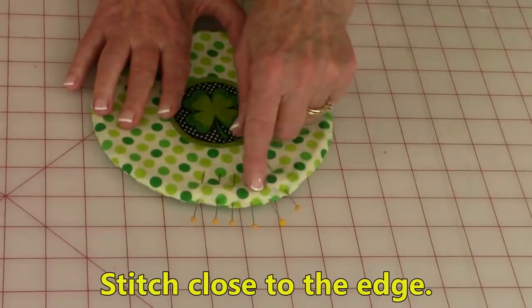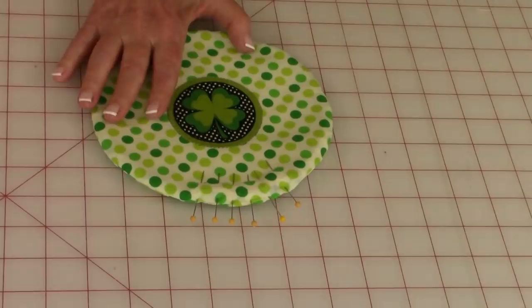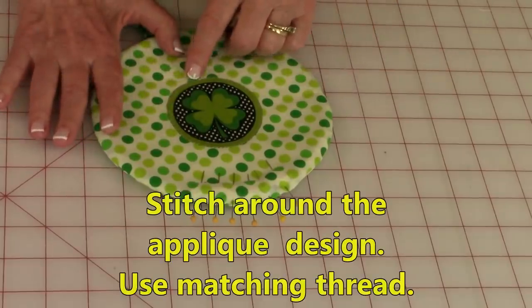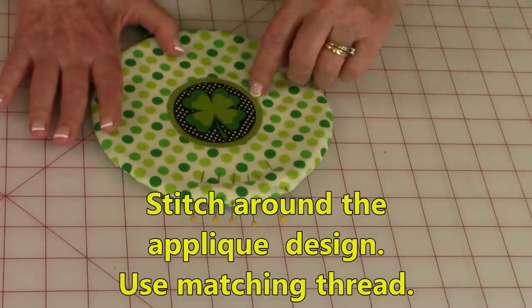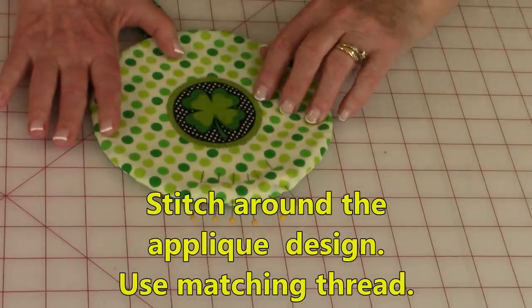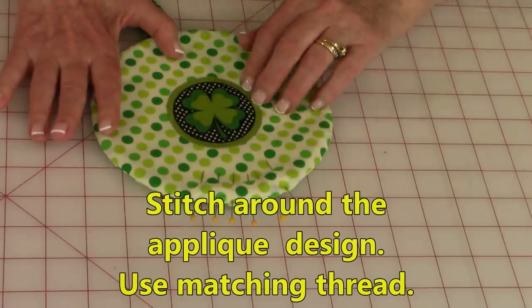Then stitch close to the edge right along here. One more stitch that you need to do is to stitch around the outer edge of your appliqué all the way around. I would use the same thread that you used to do your appliqué stitches, and this holds everything in place.